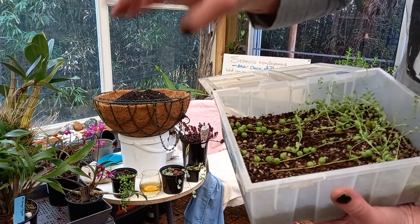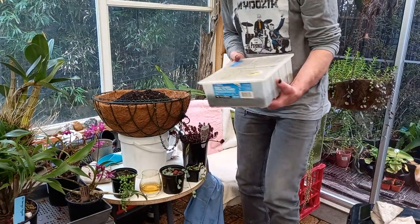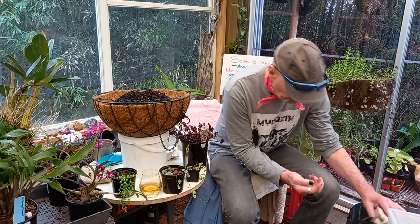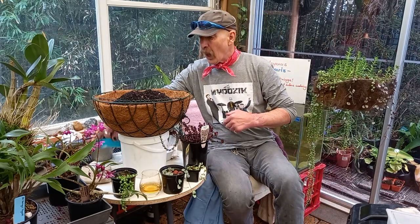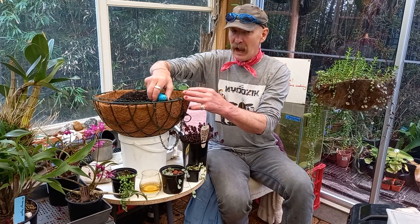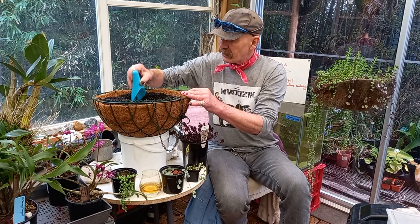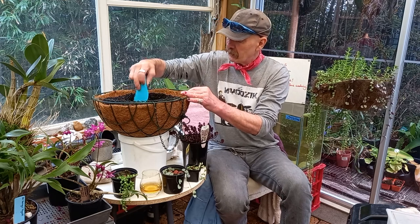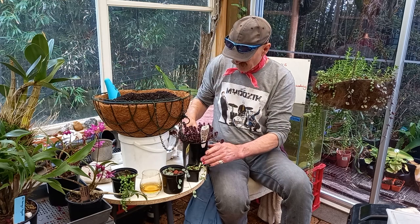Quite a few of the other ones have done very well. I'm going to put this sedum in the middle — I have to dig out a little bit of a hollow. I bought this for 10 cents over at the tip shop, and I thought that'll be fine.